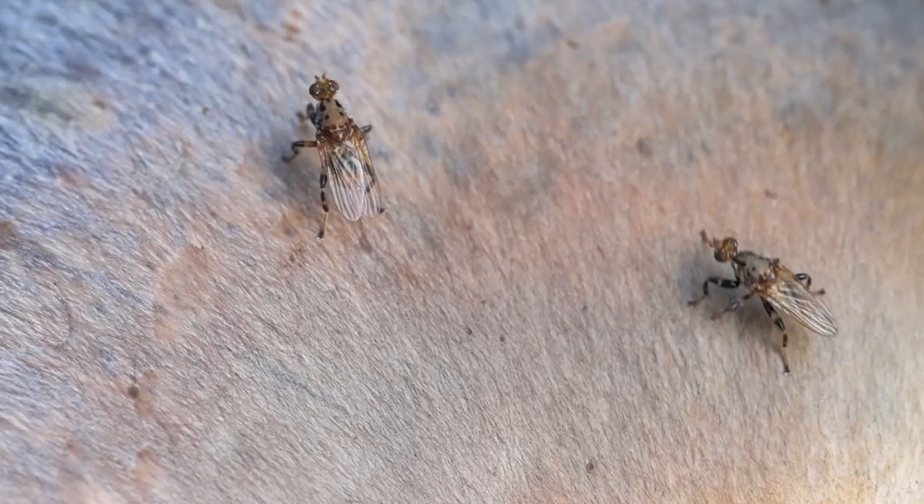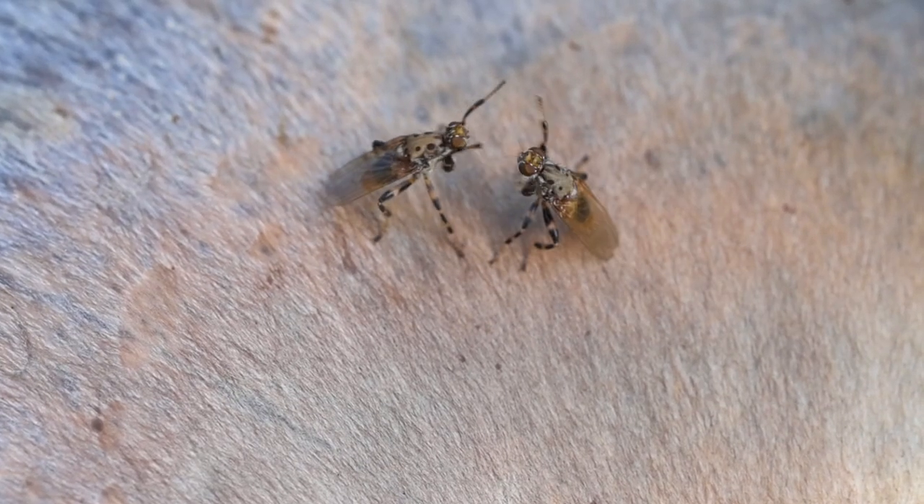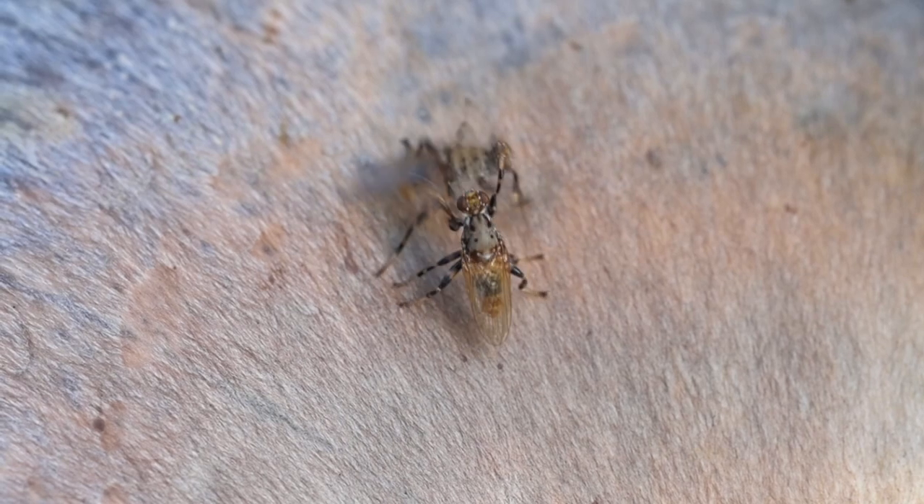These guys seem more interested in posturing on the fungus and getting involved in a punch-up rather than meeting a female. G'day there. Don't worry, we'll get back to the fisticuffs shortly.